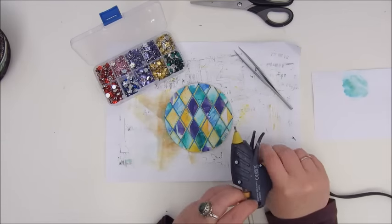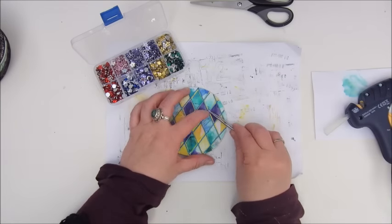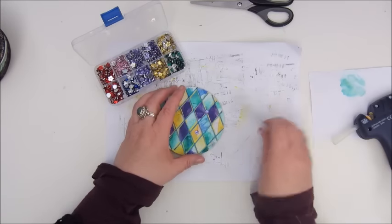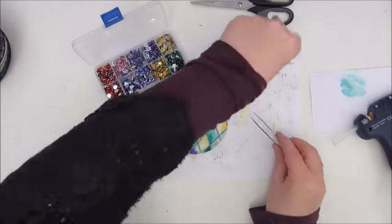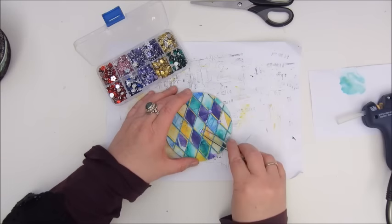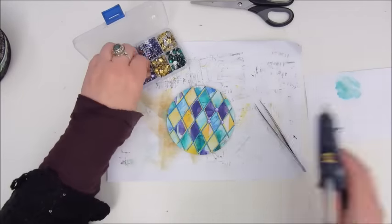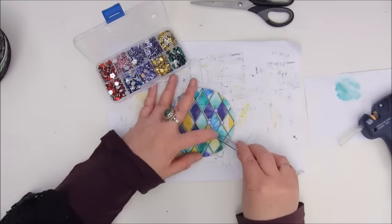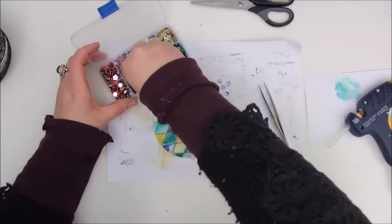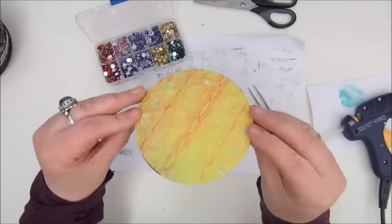To finish it all off, I had these little glittery, shiny gems in a light purple colour, so I decided to use them as well. I am gluing down one of those little gems on every point of the diamond shape, and I do that with my glue gun, because I had to make sure it was all stuck down very well.